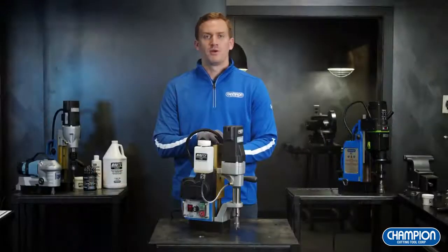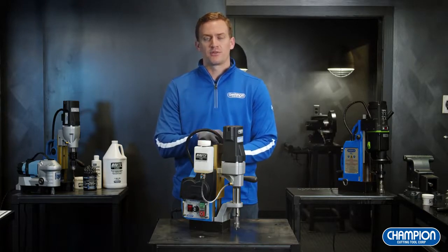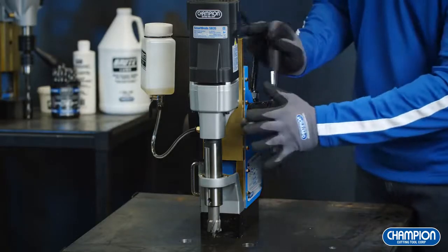The SB35 can be run both manually and in auto feed. For the auto feed, it has a capacity of 1-3/16 inch diameter by 1-3/4 inch depth. For manual feed, the capacity is 1-3/8 inch diameter by 2 inch depth. In order to engage the automatic feed on the SB35, be sure to push in the handles.